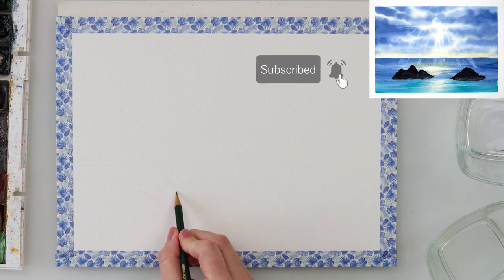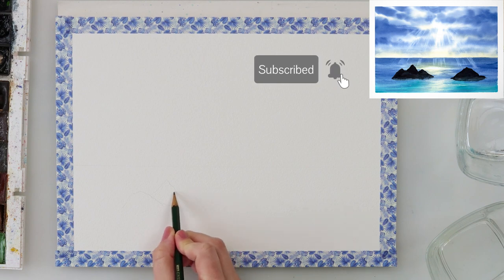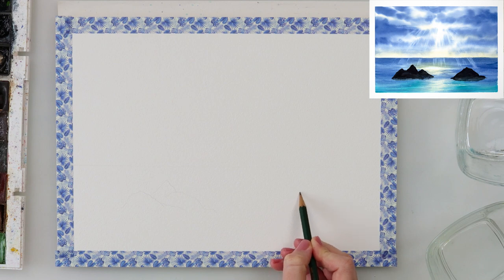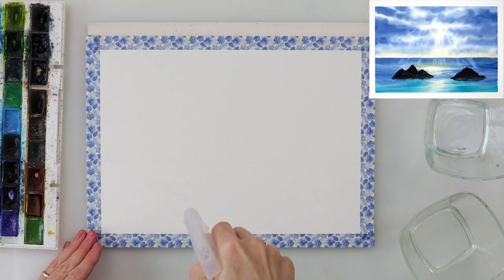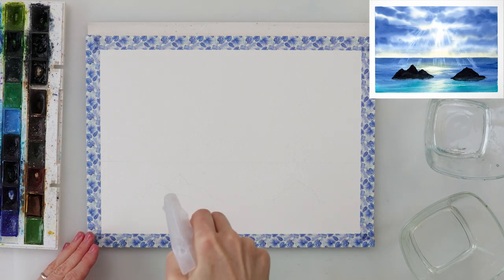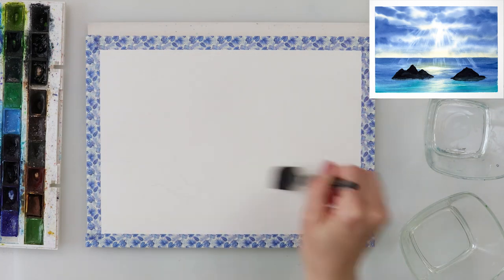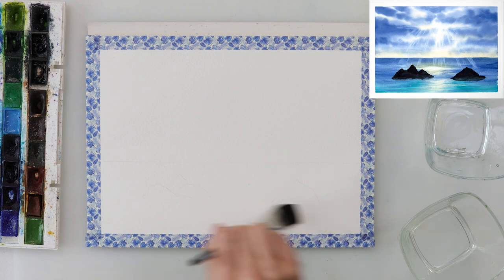I started with my sketch and drew the horizon line just beneath the middle part of my paper, then drew in the rocks that are going to be in the water. I will lose them when I add the paint, but I'll sketch them again — so your sketch doesn't have to be too light because they're going to be black and the lines won't be visible.